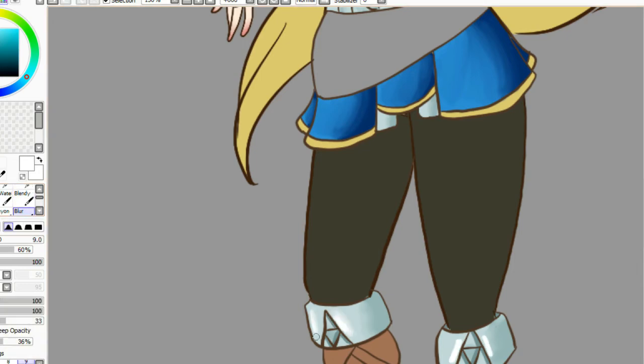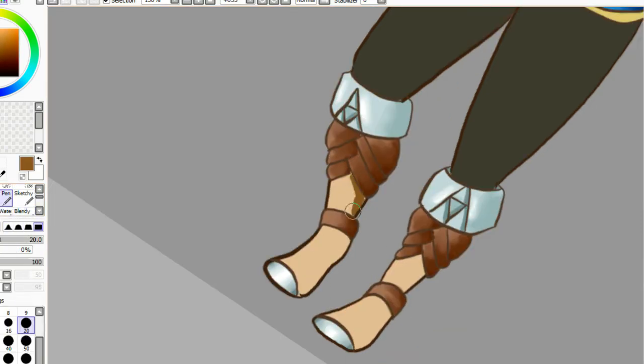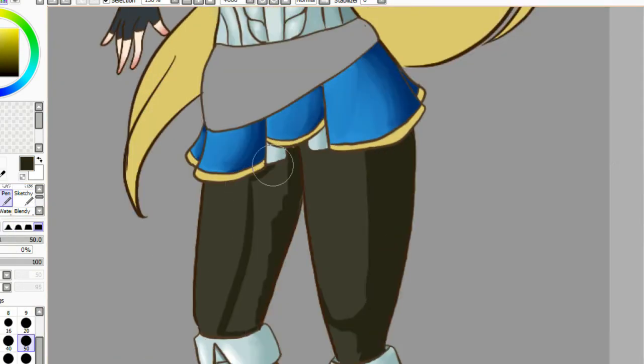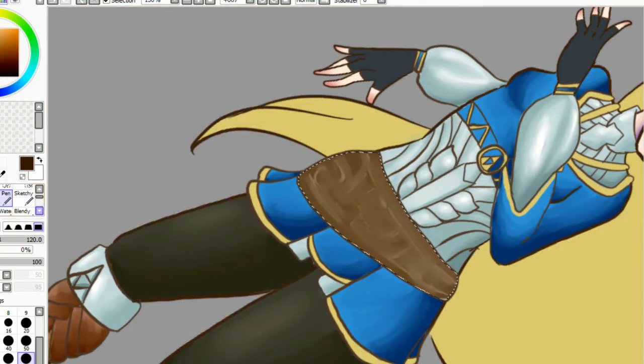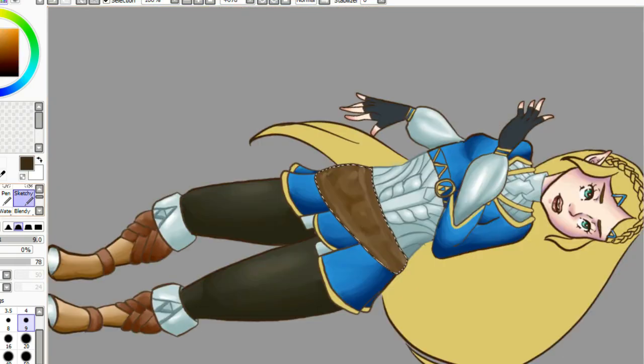For the little undershirt she has on, like the white one, I end up going in with a clipped layer and a lighter gray, and I actually change the line art color so it's not as harsh. I have found that sketching and line arting in this dark brown color looks so much better than black. Her hair is probably my most favorite part of this picture. I just love the way it looks — it's got motion and I liked the shading I ended up getting on it. All in all, I'm super proud of this piece and I hope you guys like it too.